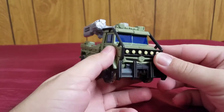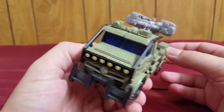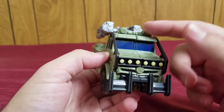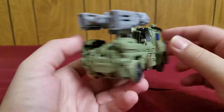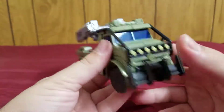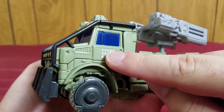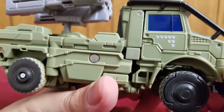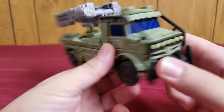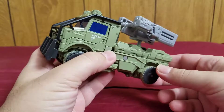I think this vehicle could have used a little bit more paint applications. I would have liked maybe these headlights up here to be a little painted, but other than that minor complaint, it's a really nice vehicle mode — very movie accurate. As you can see, he also has a little detailing of the Decepticons that he's actually taken out over the years. Really nice vehicle mode.